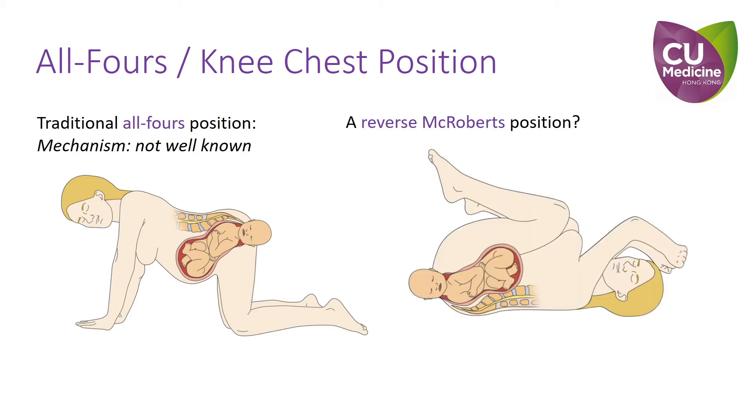Let us then consider the idea of a reverse McRoberts position. The mechanism of the McRoberts position is hyperflexion of the maternal hips, cephalad rotation of the pelvis, and straightening of the lumbosacral lordosis.